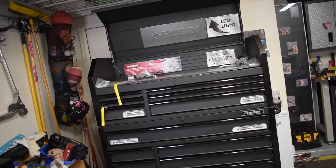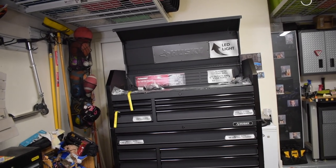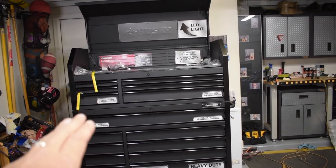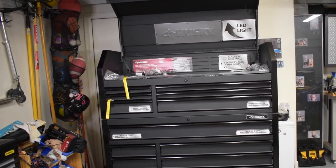This unit holds quite a bit of weight — the total capacity is about 2,500 pounds, and each drawer can hold up to 120 pounds. The drawers run on ball-bearing sliders, making this a really solid, well-built unit.